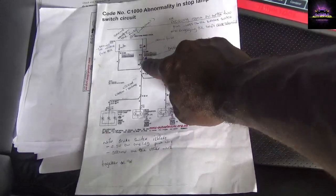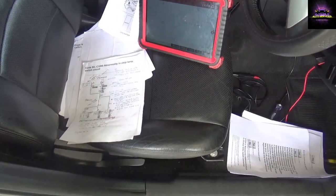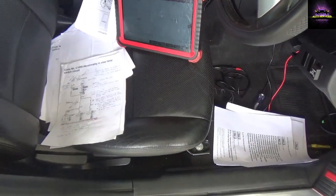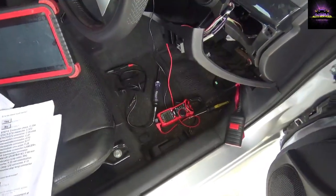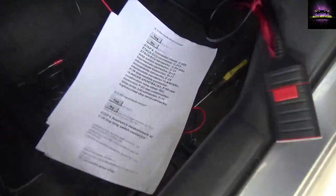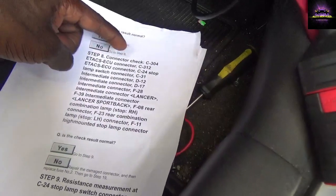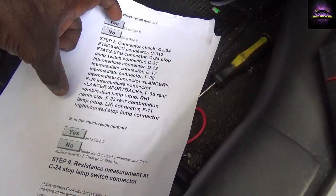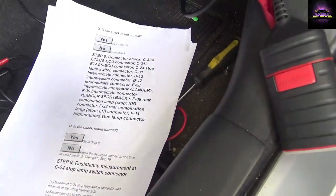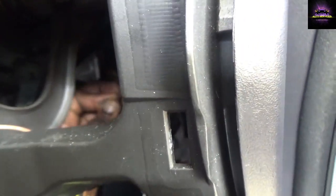This is where it gets tricky. I had to develop a game plan on how to attack this vehicle. I got myself the service manual and hooked up my voltmeter to the brake switch. According to the manual, I need to find connectors C304 and C112 and do some checks there. The customer already replaced the brake switch, so we know that's not the issue.